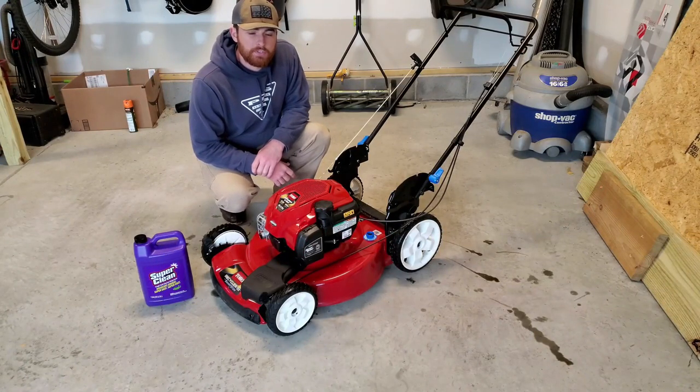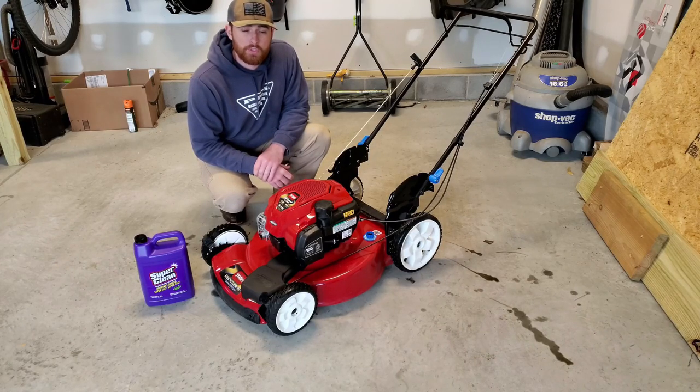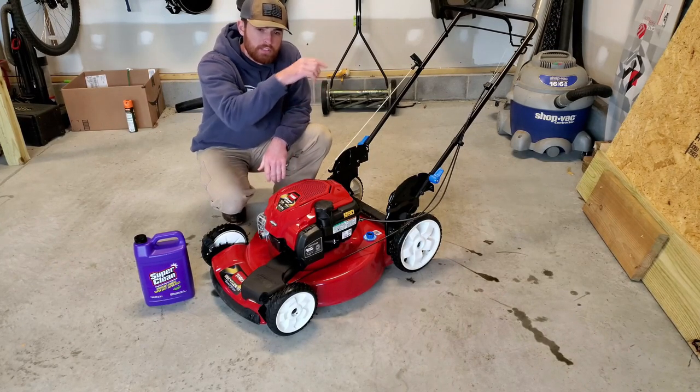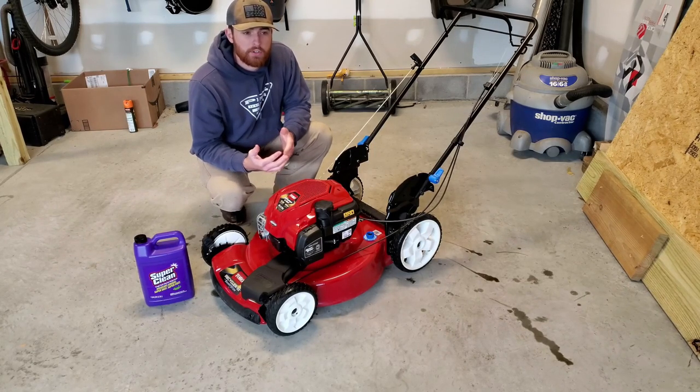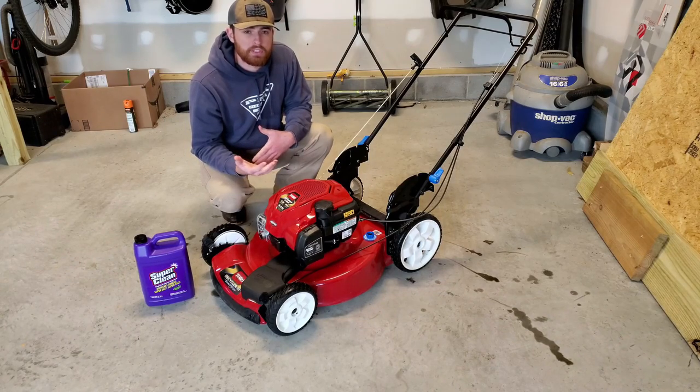All right guys, that's the end of this video — just a short clip showing you how to clean up your lawnmower, or at least how I clean mine. So if you would, do me a favor and hit that subscribe button. Give me a thumbs up. Thanks guys. Trying to grow the page here, get some new things going, get some new products in and really see what happens.